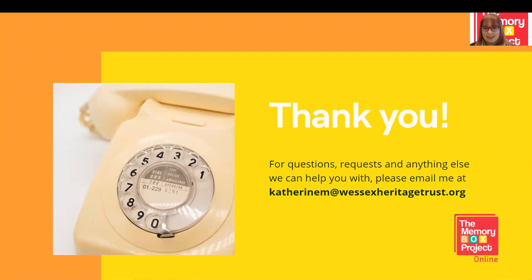So there we have it — that is the end of our virtual training. If you would like any more advice or have any questions, you can contact me at catherinem@wessexheritagetrust.org. A big thank you for attending our free workshop, made possible by our funding from the National Lottery Heritage Fund. If you want to have a look at the Memory Box Project website or find out more about what we're doing, you can visit www.memoryboxproject.co.uk. Thank you very much.